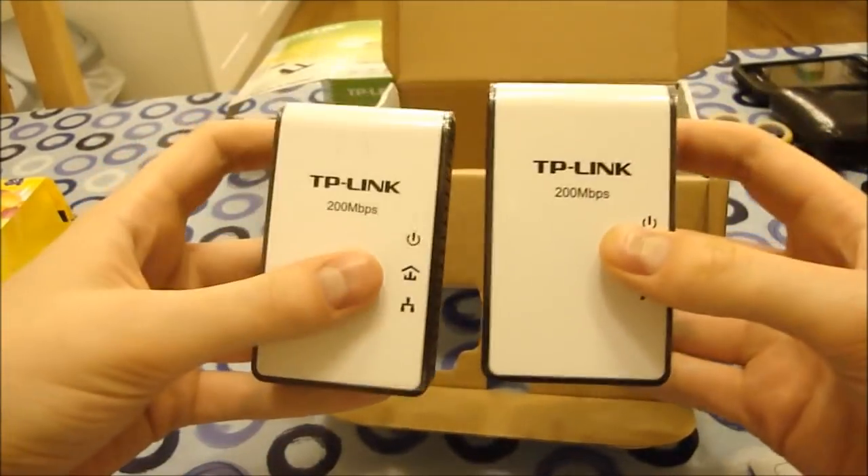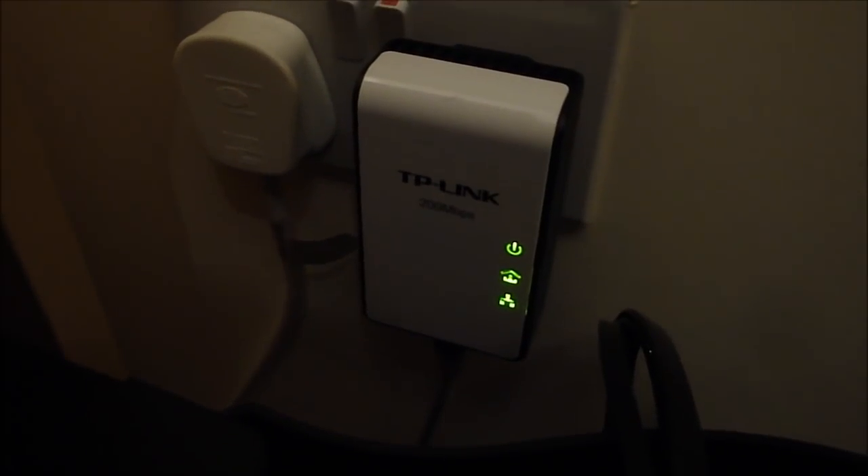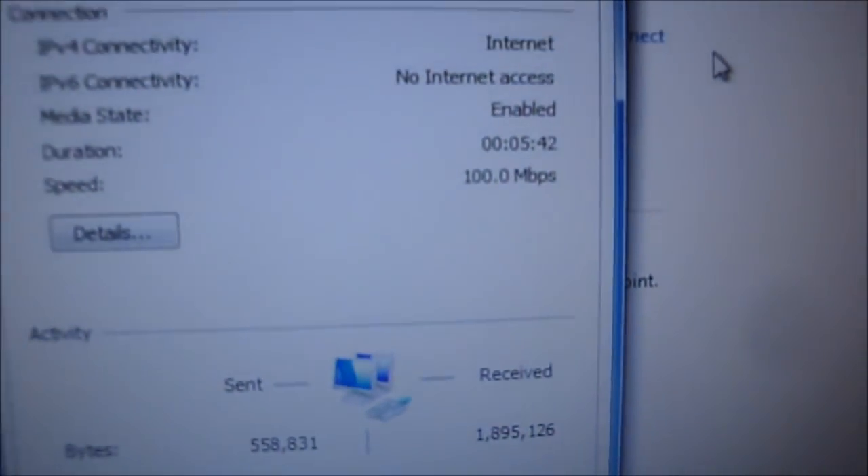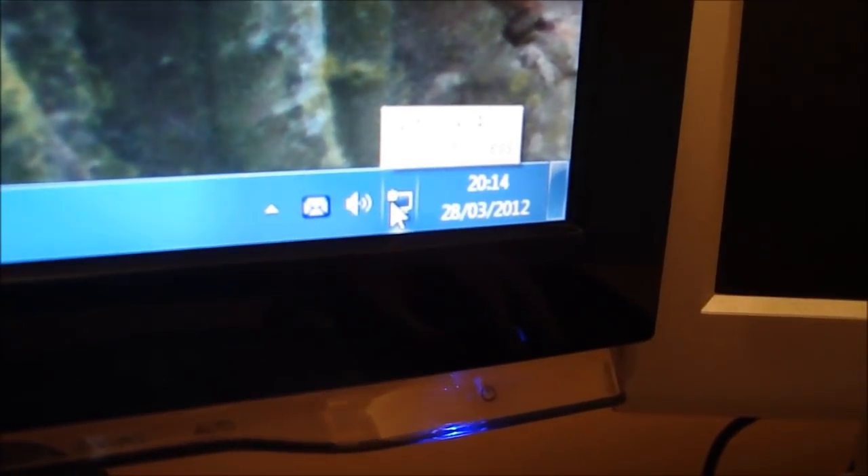After the break, I'll show them plugged in and working. Okay guys, so it's plugged in down there beside my computer. I've got an ethernet cable running from the bottom of it to the back of the computer. The other one is plugged in downstairs beside my router, which is plugged into the internet. And as you will see, we have an internet connection.